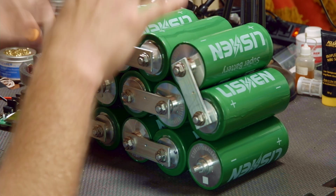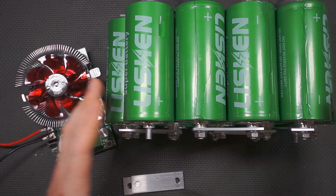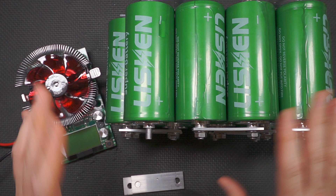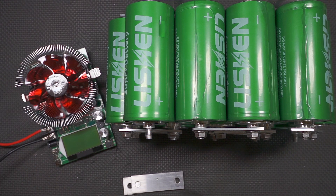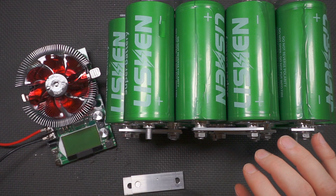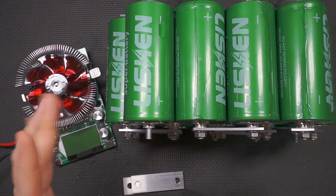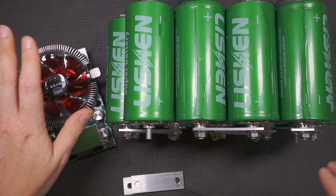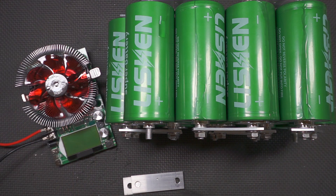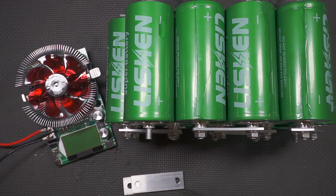Let's do some discharge testing to see exactly what the capacity is. There are rumors about knockoffs of these cells rated at only 16 amp hours, but these are rated at 18 amp hours. We're going to test at about 0.2C — two-tenths of 18, so around three and a half amps. This is the power meter I'm going to use, and we may run right around 3 amps the whole time to measure capacity.